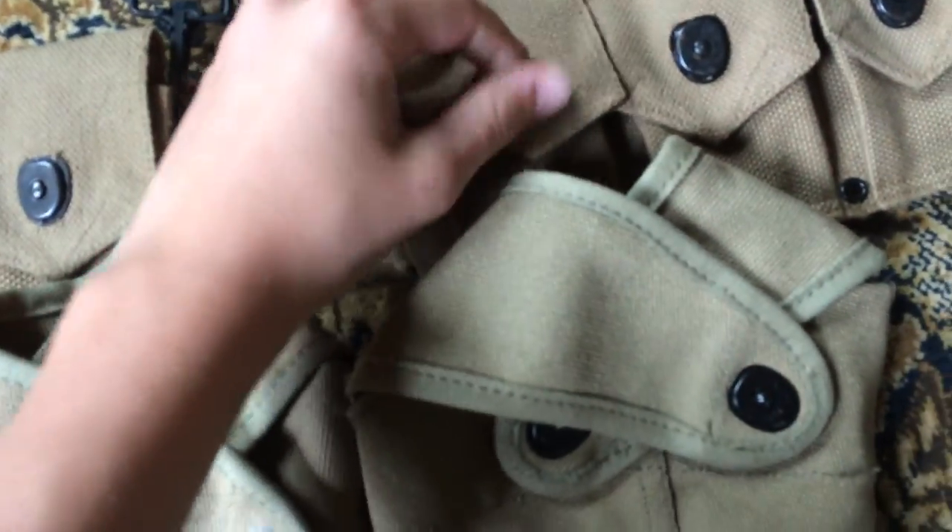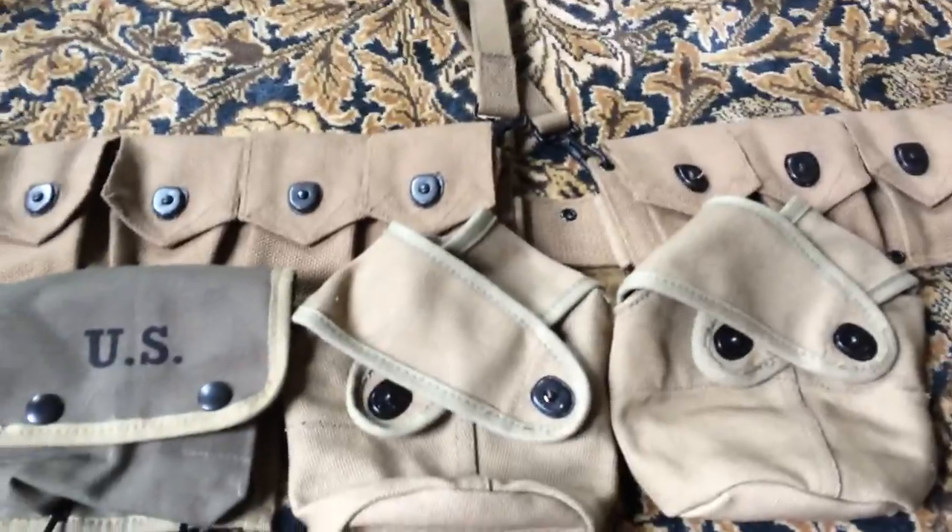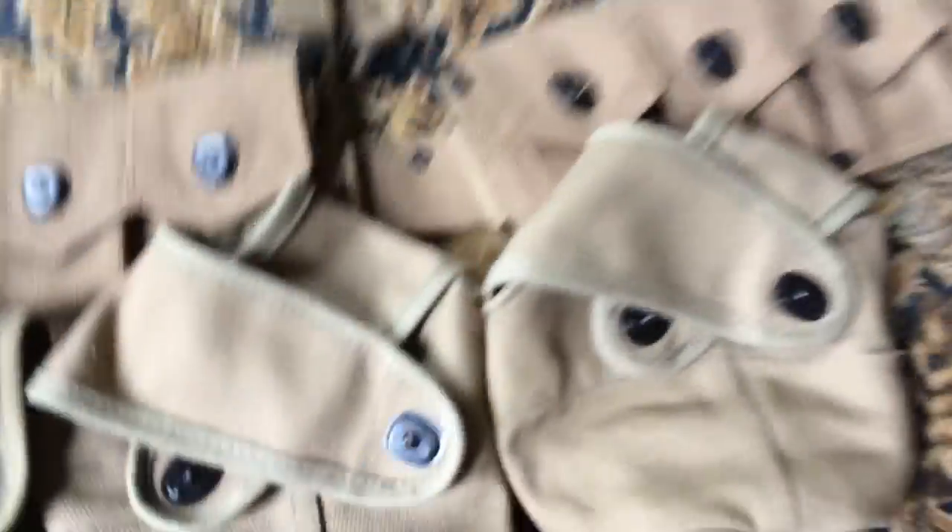Instead I got a $50 version for pretty much the same thing. The only issue is this snap is kind of busted — that's why it's a defect — and this one too. So two out of the ten snaps don't really work, but that's okay. Gotta start somewhere.